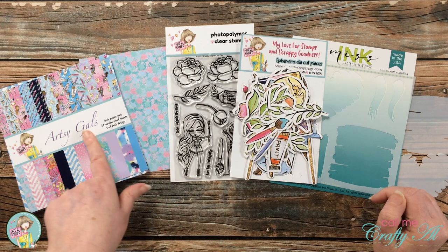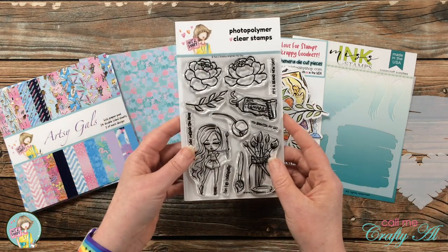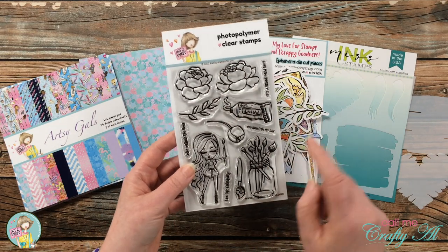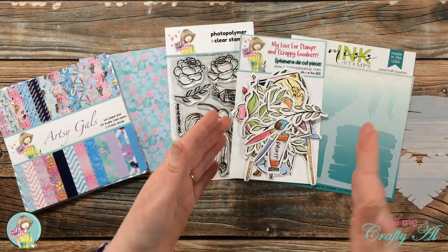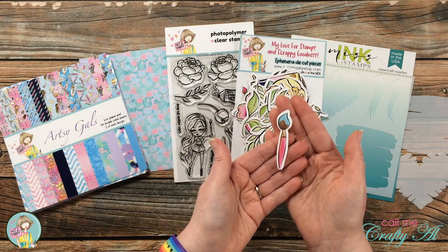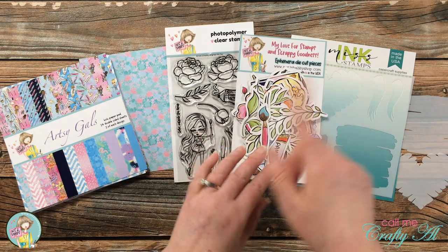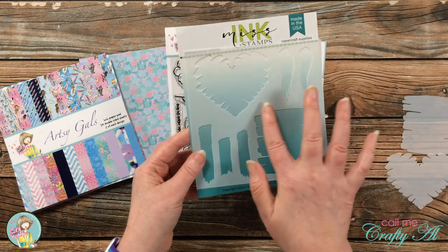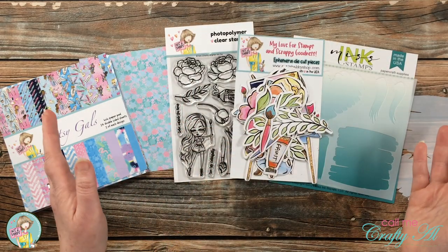For my card today I will be using this paint-splattered piece from the Artsy Gal 6x6 paper pad. I'll also be using the jar of paint brushes from the Brighten My Day stamp set, as well as probably one of the sentiments. For color inspiration I'll be ink blending in blue and pink, I'll be adding a paint brush to the front of my card, and I'll be using that exclusive stencil — specifically the shape in the bottom right.